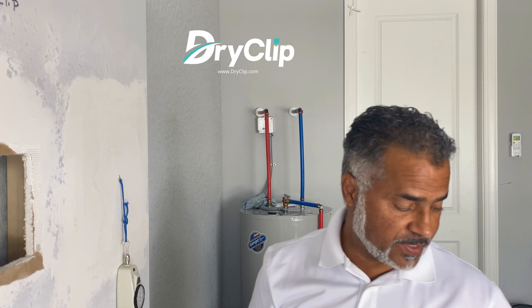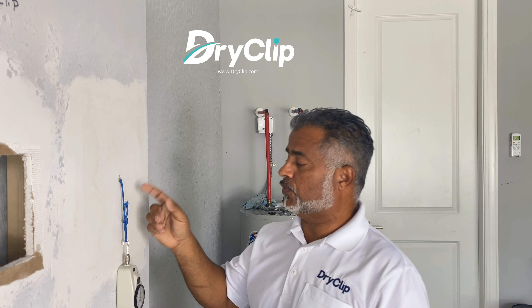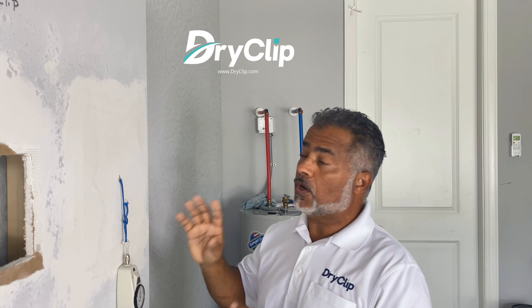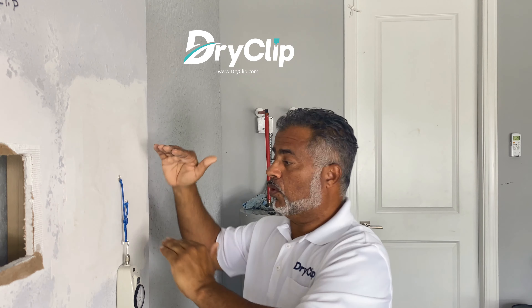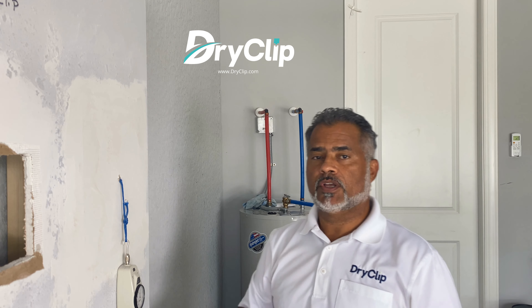We have done a lot of these six by six tests, but this is a 12 by 12. What we want to know now is how much strength does it take to break this wall, since it only has four Dry Clips and it's a bigger, larger repair — a 12 by 12 with only four Dry Clips.